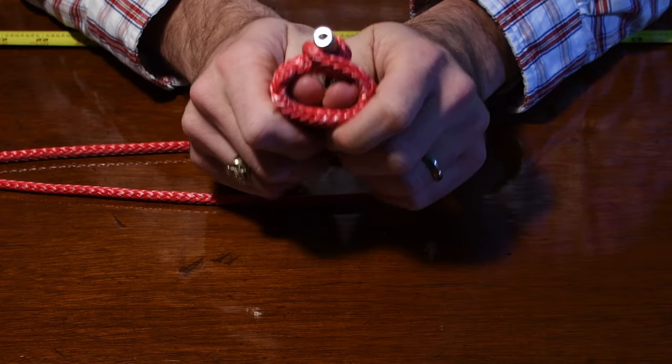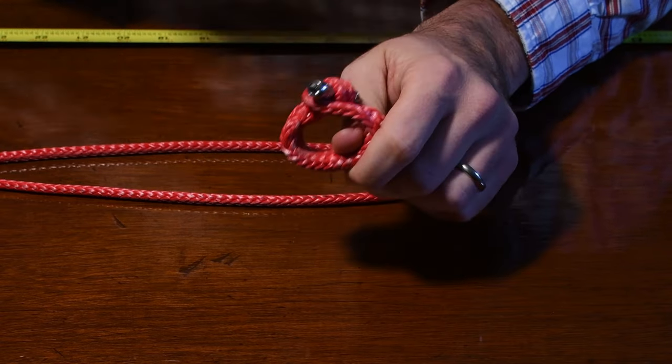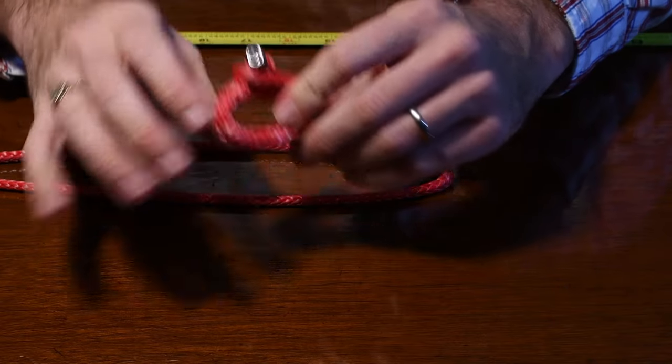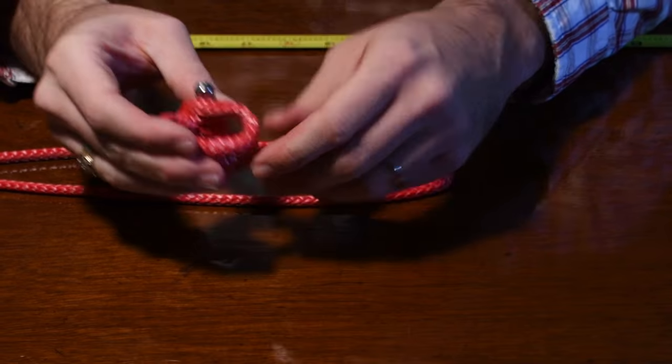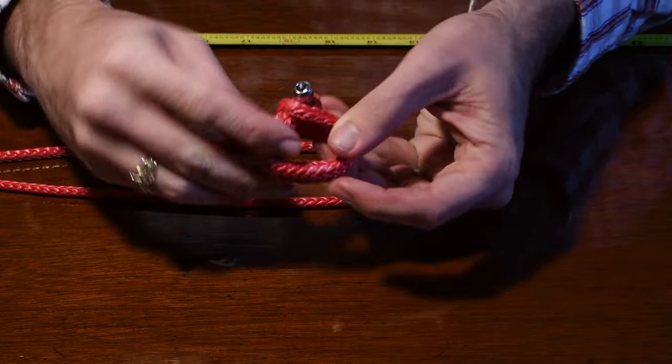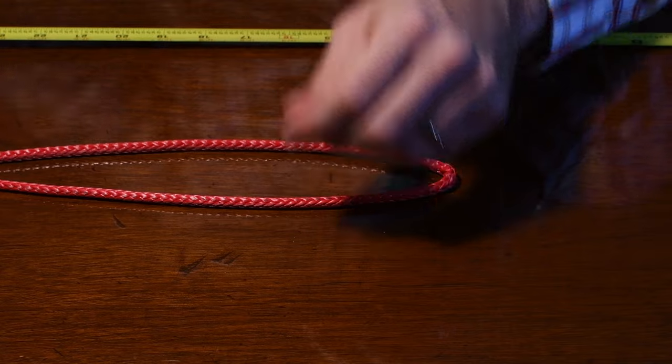Now if you want to make one of these larger, it'll be a whole lot easier — so much easier. But if you want to make a tiny one that you can use to hold your sail really closely to your stay, this is the process you have to do.